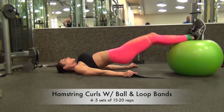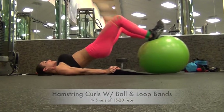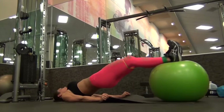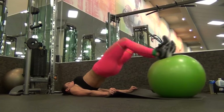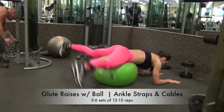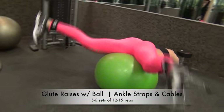So until next time, guys, let's go do some booty exercises! Okay, so part one is three exercises with the B-Force bands. I'm doing hamstring curls with ball and loop bands — four to five sets, 15 to 20 reps. I'm not doing a lot of weight; I was actually two weeks out from a show in this video, so I'm very lean and wasn't trying to do mass building. This is more of a booty shaping workout, getting rid of the last little bit of fat behind those legs.